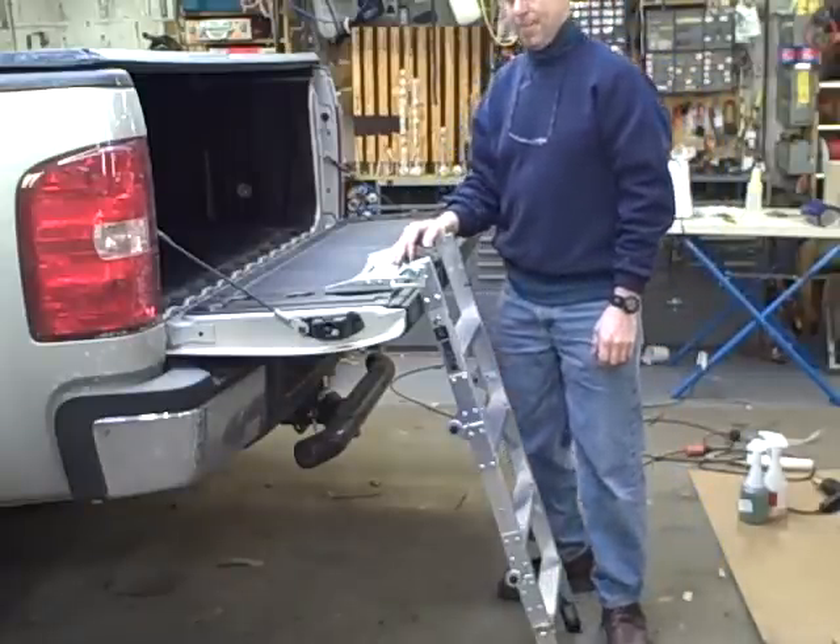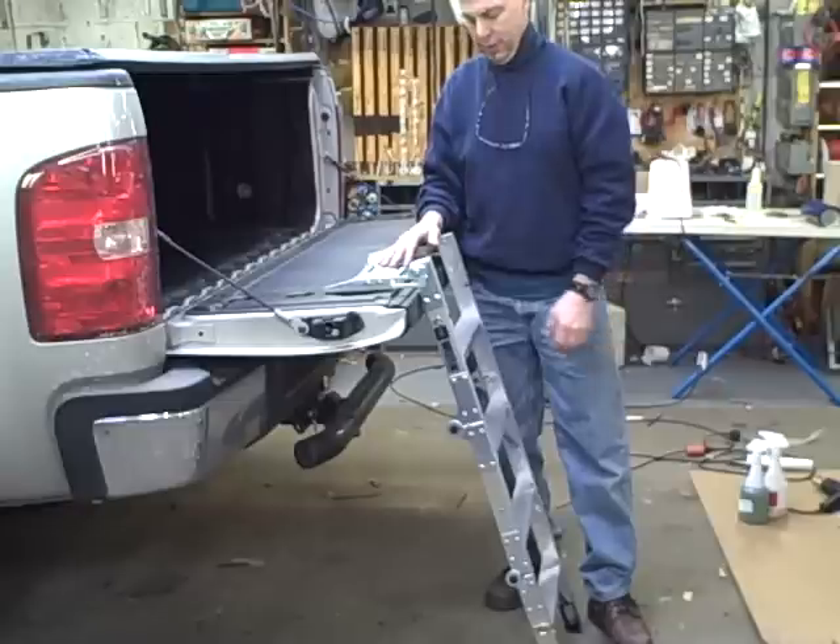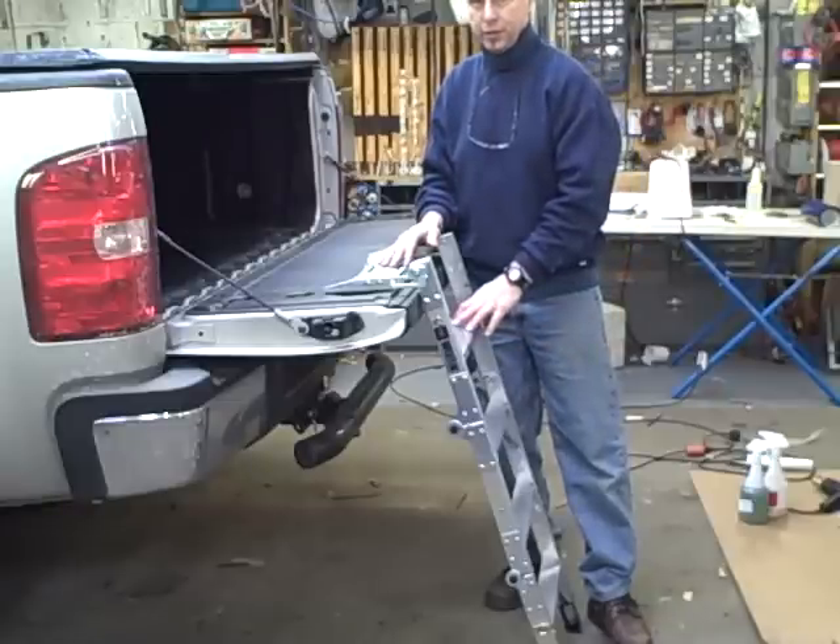We just installed the Weston Truck Pal. It's an aluminum ladder that attaches right to the truck tailgate. It's not real fancy, but it's kind of a neat accessory.